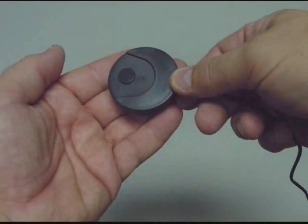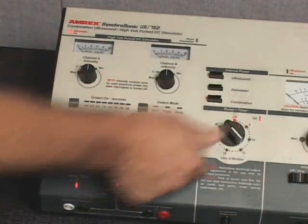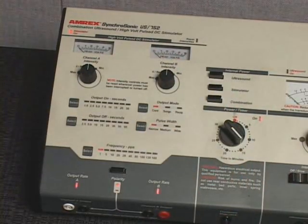Hand the patient treatment stop switch to the patient and explain its function. Rotate the power timer control knob clockwise and set it to the desired treatment duration. The power timer on, stimulator on, and the default treatment setting indicator lights will illuminate.